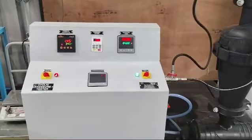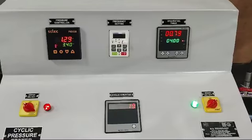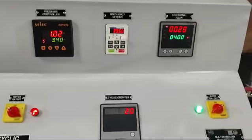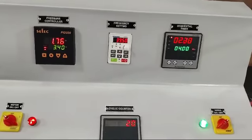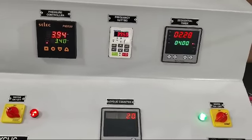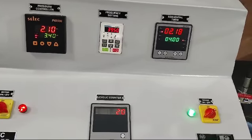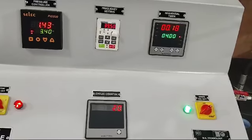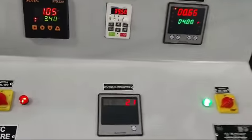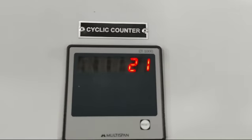Now let's see the readings. When the motor starts you can hear the noise. The pressure has started increasing — in 4 seconds it has now held for 4 seconds. Now it will start draining for 4 seconds. All these cycles will be counted on the cyclic counter.